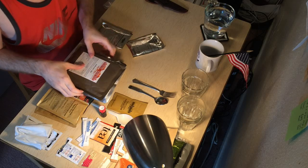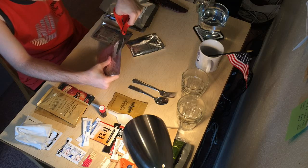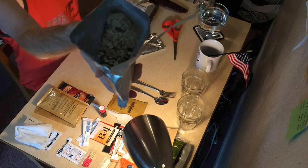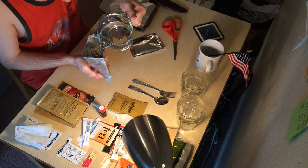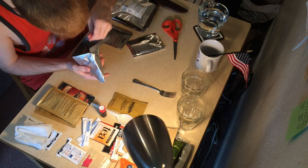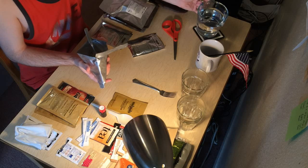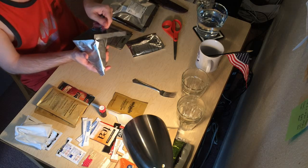I think I'm gonna start with breakfast since I haven't had breakfast yet and I'm really hungry. Let's open this bad boy up. There's milk powder in here. Let's be careful — this is warm water, not boiling. Let's not get this too soppy. There's the milk — looks like skim milk.